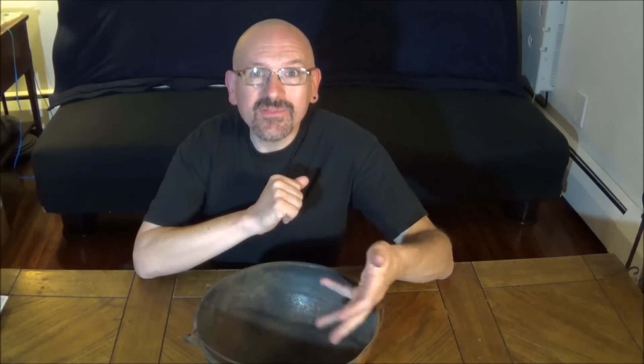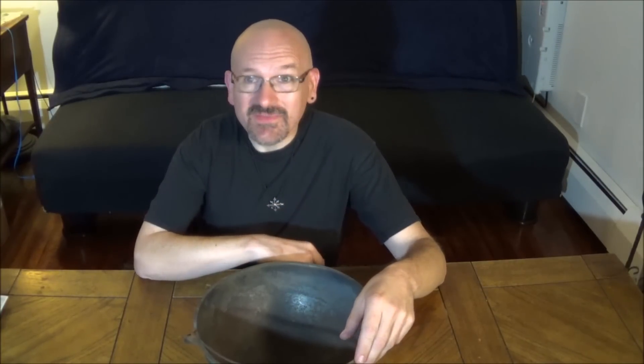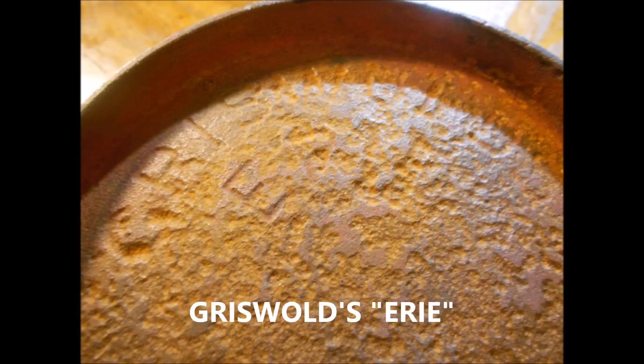Hi there. Recently I managed to acquire a vintage cast iron scotch bowl, one larger than most of the antique scotch bowls seen at most antique malls. The bottom of this bowl is very pitted. However, with some study, a viewer can make out the words 'Griswold's Eerie.' What's more, this doesn't appear to be cracked or broken. This looked like a great find in the vintage treasure hunt.